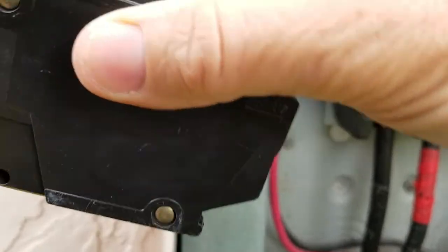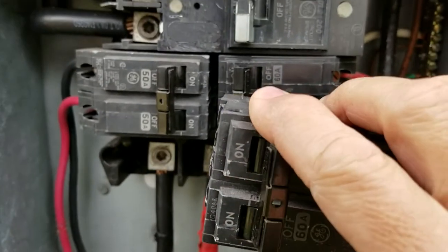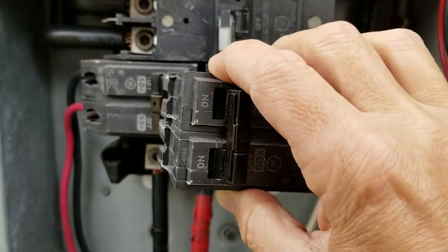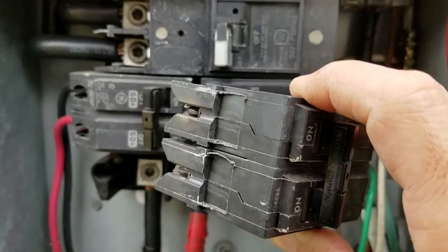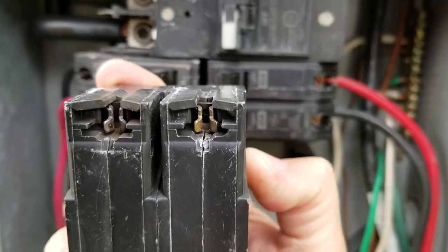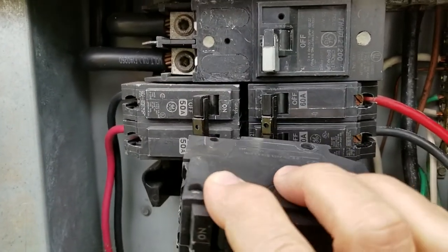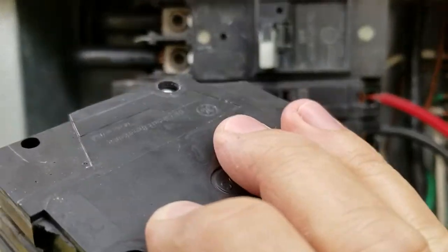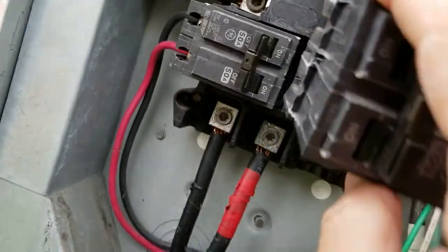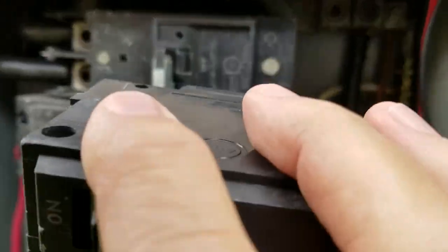See the shape it's in — what happens is it goes in like this and clips. To take it out, you're going to grab it really hard and it will come out, releasing right there. Really easy — I'm taking longer to explain it than the time it took me to actually do this.